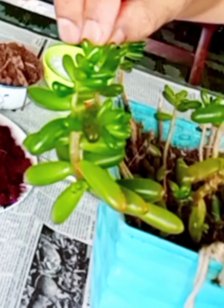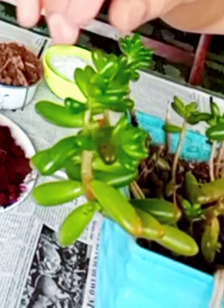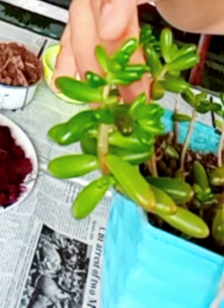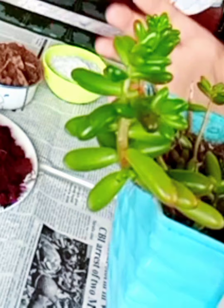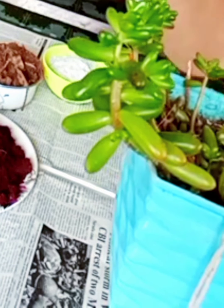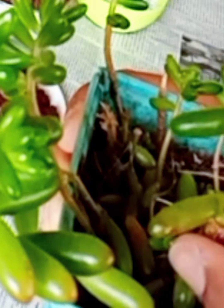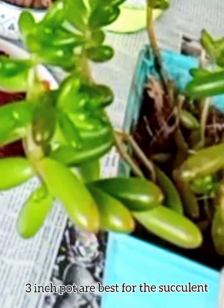Today I wanted to repot my jelly bean. I feel I should change the entire soil mix and replace it with new potting mix. My jelly bean will have some new fortified soil mix to breathe in. I shall not change my pot — jelly beans like little, root-bound soil, so a three-inch pot or small pots are best for them.